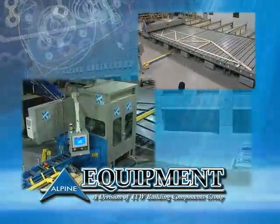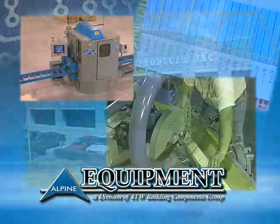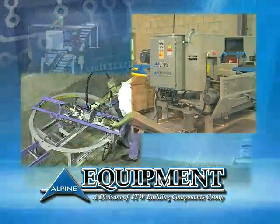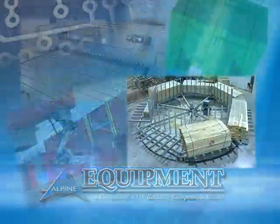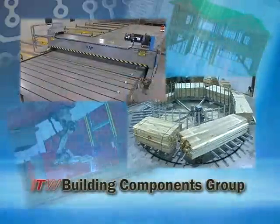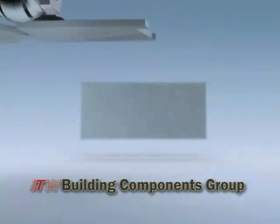Alpine equipment is designed and manufactured to anticipate the changing needs of the building industry. Our complete line of equipment works together to fit virtually any plant production requirement. ITW Building Components Group — superior products and services for the building industry throughout the world.